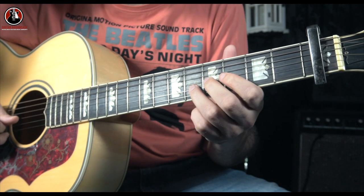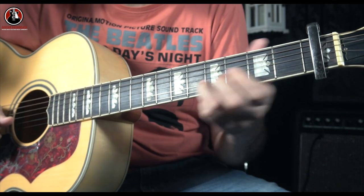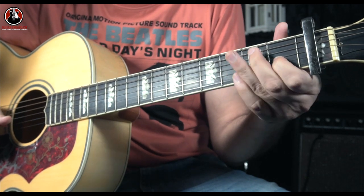The last part is the same — slide from five to three — and you play this last note to complete the second part of the solo.